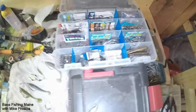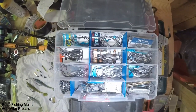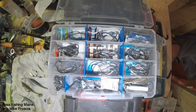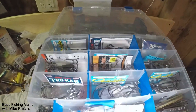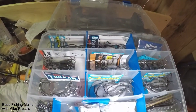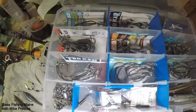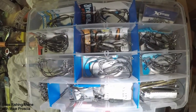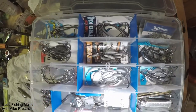The other thing I carry is just one little box — this is the one that goes underneath my seat of various hooks. Just kind of learning lessons over time, the ones I like. I try to keep their labels in there, as you can see. Various sizes, weighted, unweighted, offset, spring lock hooks. That is the key — that's what I use for everything.